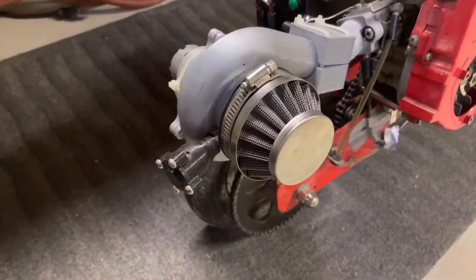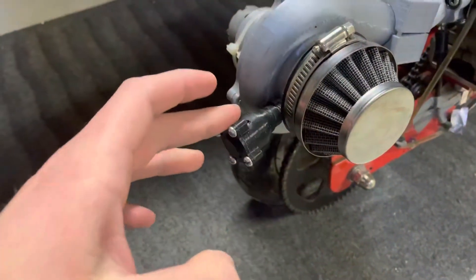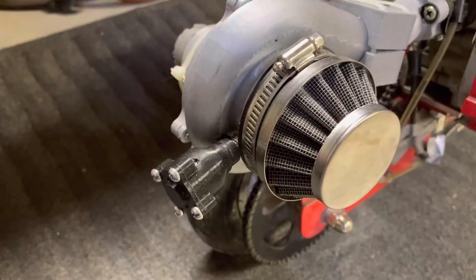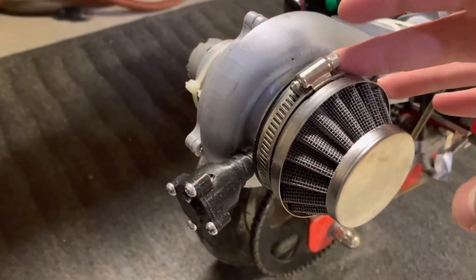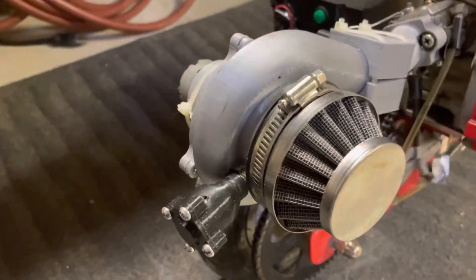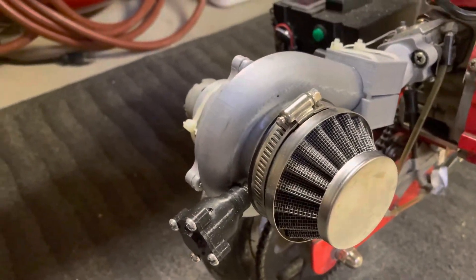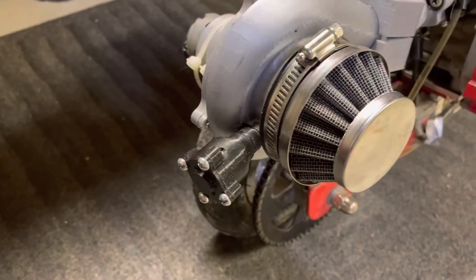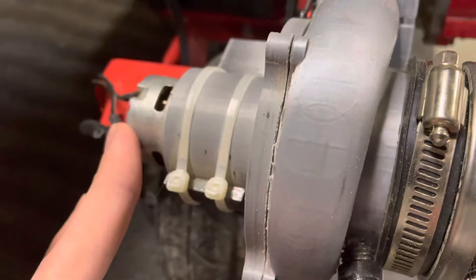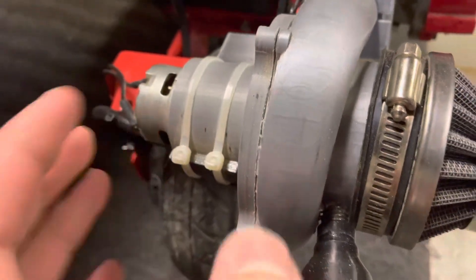I also 3D printed a blow-off valve — just a really simple design — but I needed it because this air filter here would completely blow off when you'd come off the throttle. Now it doesn't do that, and it is effective.